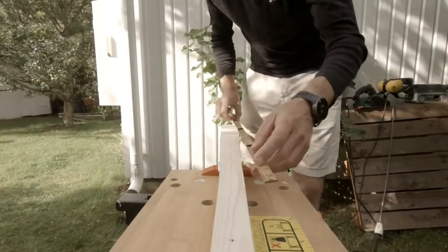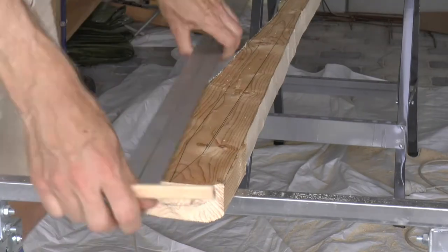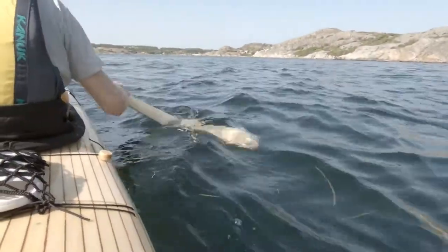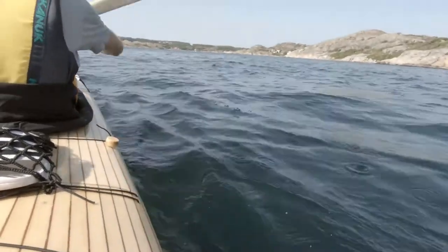I draw the profile on the prototype, making it more elliptical. This will make the paddle stronger, but also more heavy and more noisy when hitting the water.